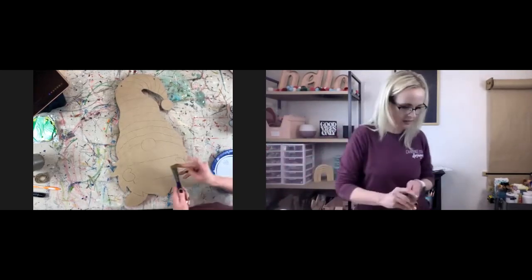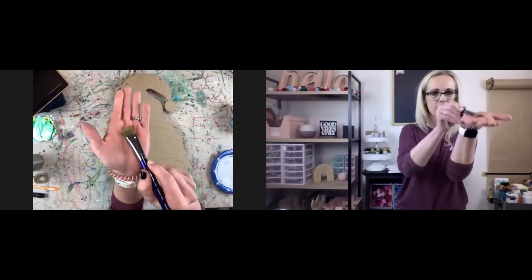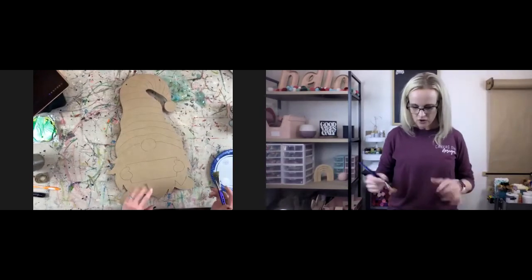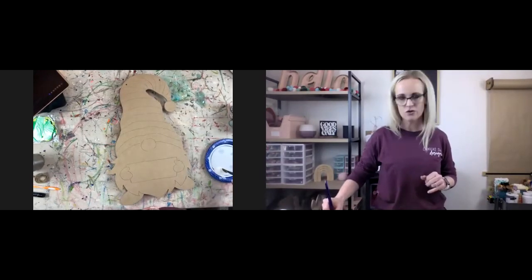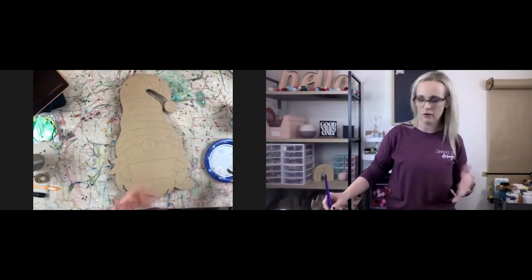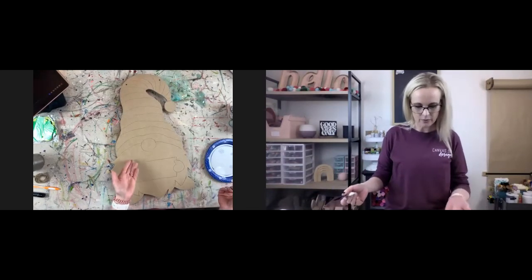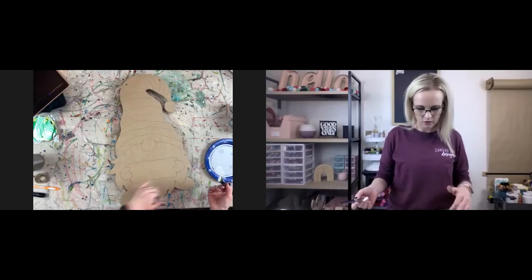I'm going to get a bigger angled brush to do this white. I try to match your brush to the size of what you're painting. You wouldn't want to use a tiny brush here, but you wouldn't want one too big since we're working in certain areas.